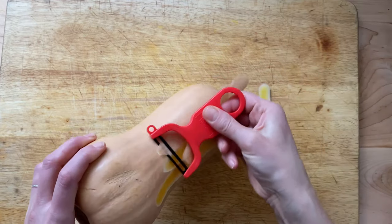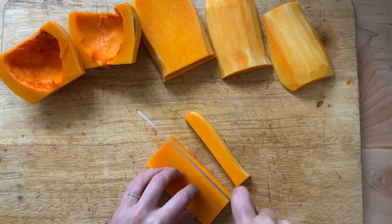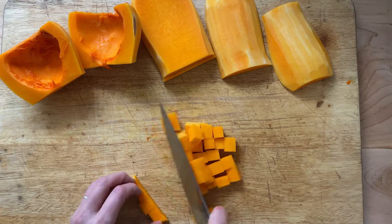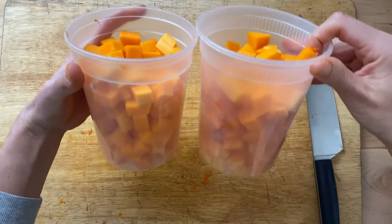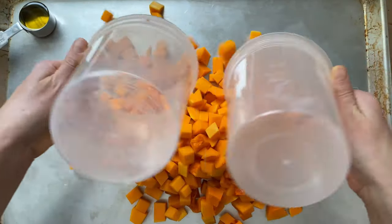To make it, peel the skin from one large butternut squash and slice the flesh into small cubes. If this feels like too much work, know that you need about two quarts of cubed butternut squash to make this lasagna. Transfer the squash to a sheet pan.